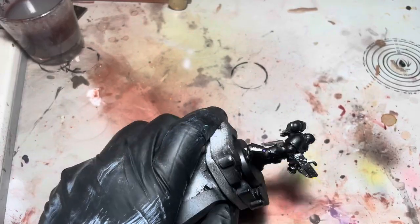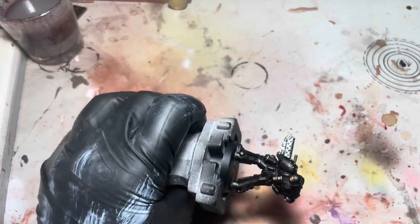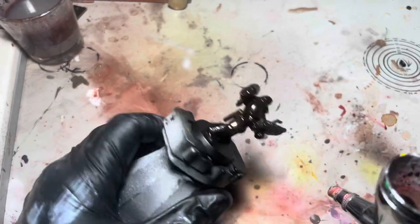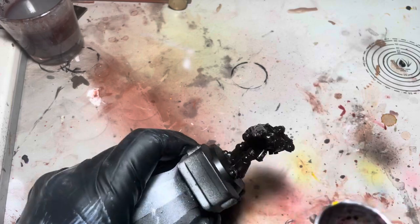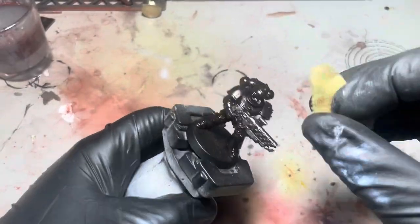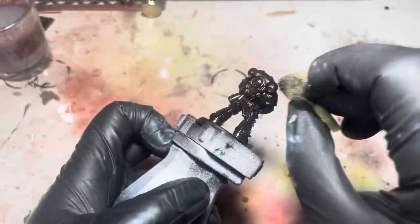Now for the fun part — I'm just going to take the entire thing in some streaking grime, and that will cover up a lot of mistakes and some other bits and pieces. Here I'm just using some methylated spirits and a bit of sponge and I'm just going to dab this streaking grime off.